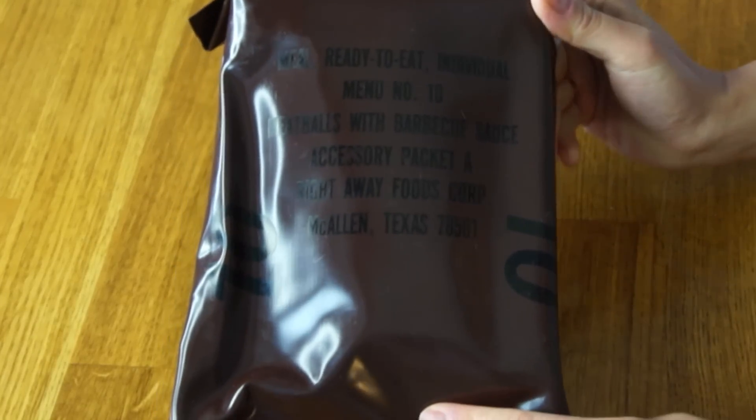Greetings, my lovelies! Hi, it's Emmy. Welcome back. Today I'll be tasting another MRE, but this time it's a little bit different because it is very old. This ration dates from 1990. This is a 26-year-old ration pack, and it is meal number 10, meatballs with barbecue sauce.